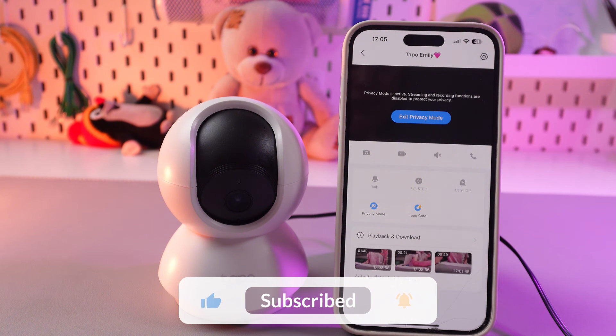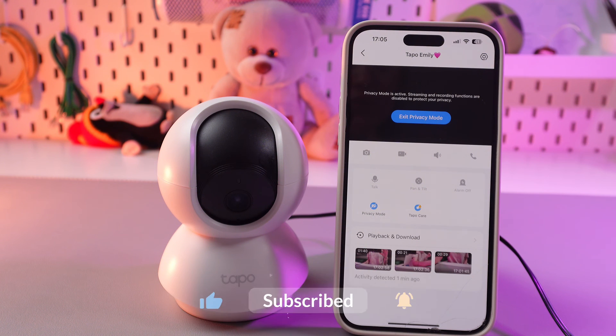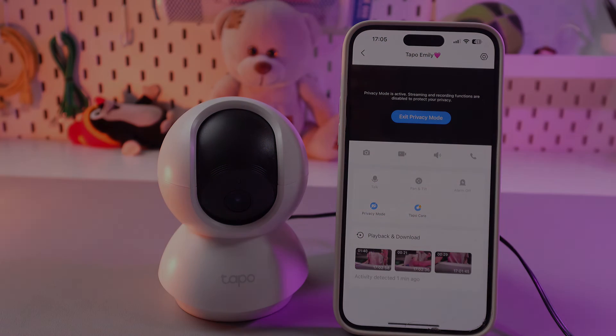And that's it! I hope this video was useful for you, and thank you so much for watching!